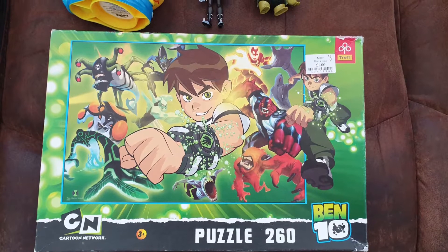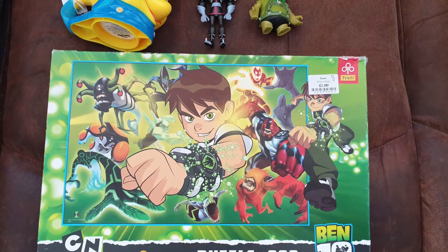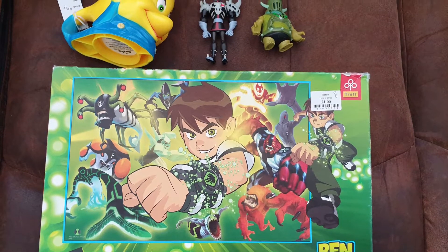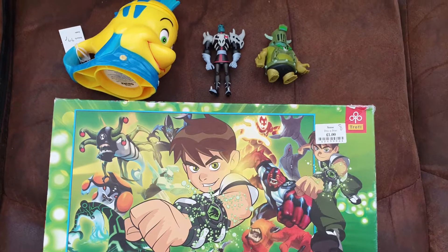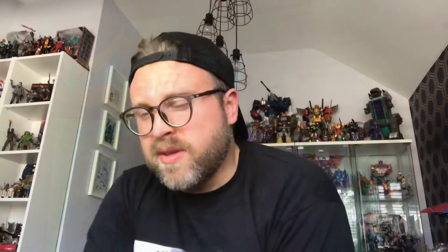I'd probably say just these two I'm keeping - everything else is up for grabs. So if anyone's interested in them just let me know, but I probably will be moving these on at some point. Later on that day, me and Oliver popped into a few more local charity shops and he found another couple of Ben 10 figures which he spotted for 25p each, a Ben 10 jigsaw with 260-odd pieces, and of course a Flounder cup. He's actually got a Nemo one, so he spotted that and he really wanted it.